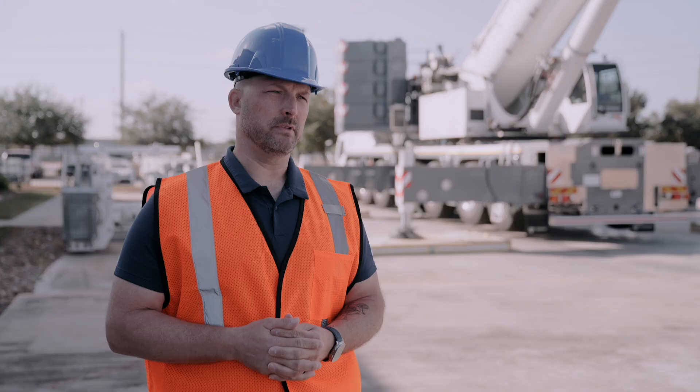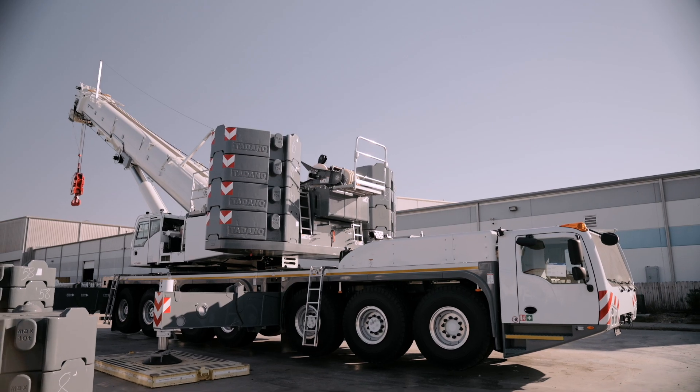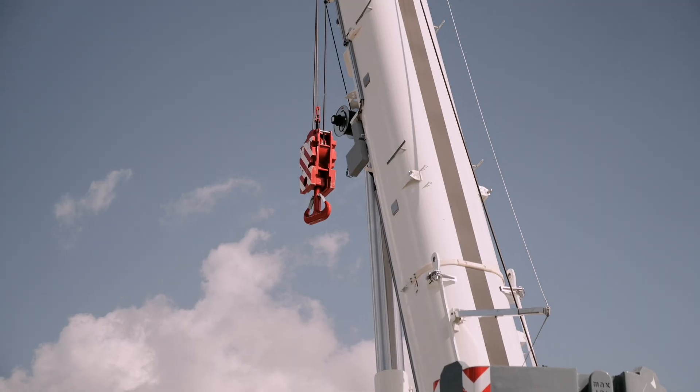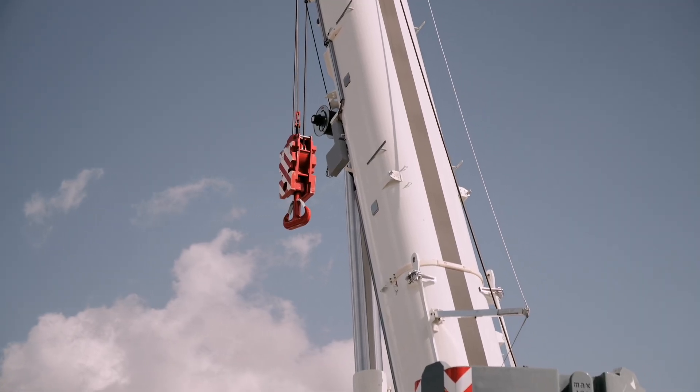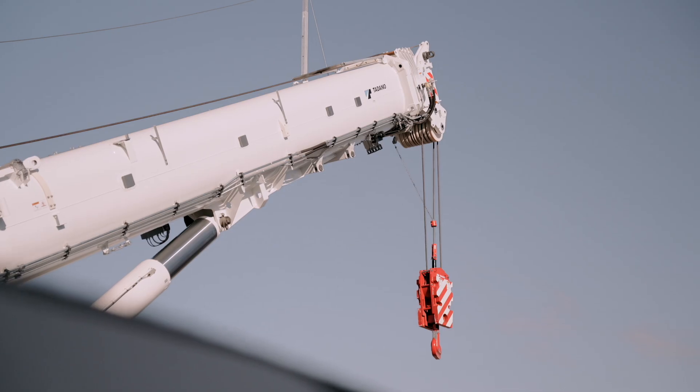One of the unique features of this AC 7.450-1 is its compactness. Compared to six axle cranes offered by our competitors, this crane has a similar size and dimension as those six axle cranes, but you get it in a seven axle with 500 US ton capacity.